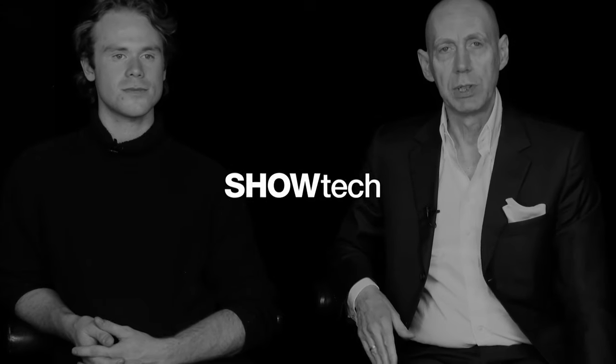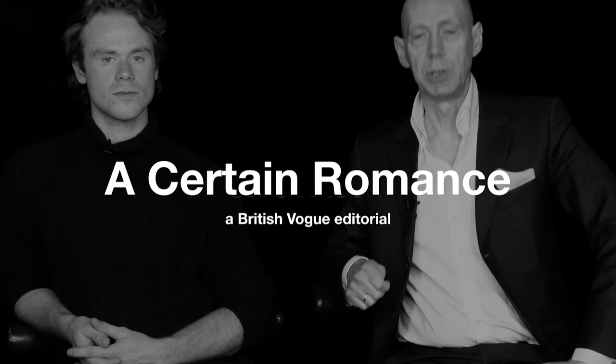Good afternoon. Welcome to Showtech. This is a series of films that we do to explain the very technical side of fashion photography and the filmmaking that we do. So I'm here with Tom, who is my first assistant, and we'll try and run through the story we've just done for British Vogue.